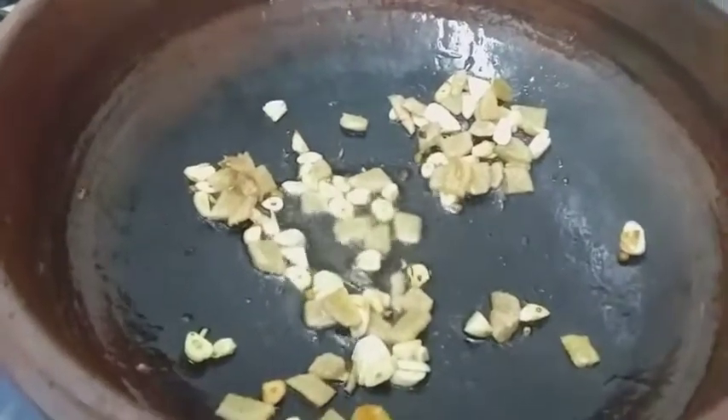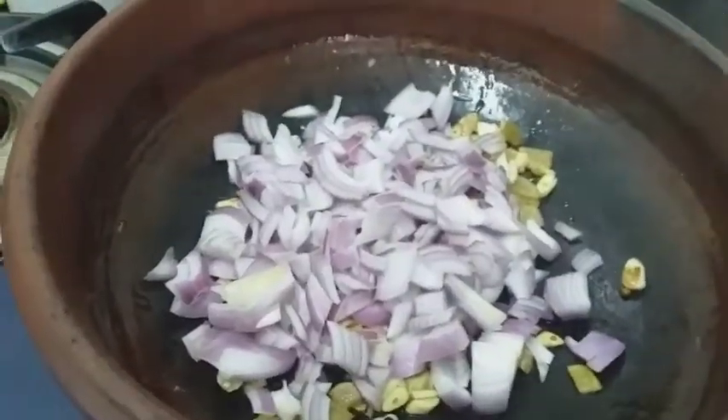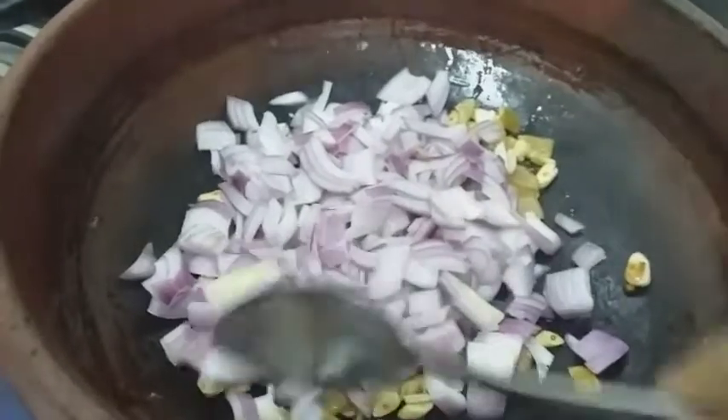Put the gregas on the top and add the gregas. Cut the gregas on the bottom and add it very well. Now let's do some more.